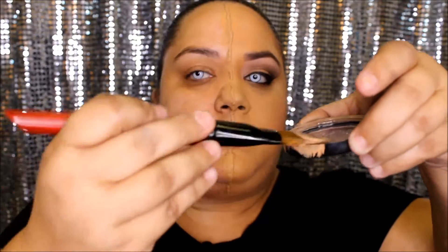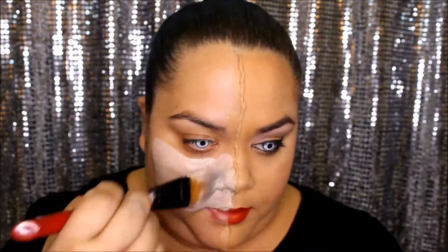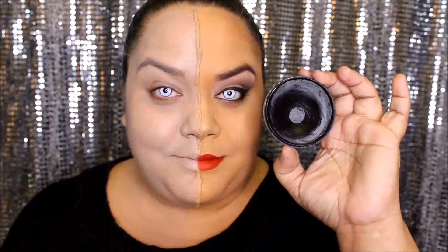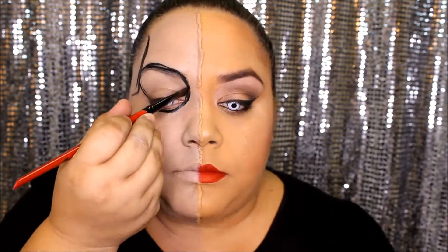Now it's time for the body paint. I'm going to take a white and a light brown and mix these two colors together to get my skin tone. Once you have the right color, apply it everywhere. Taking your black color, outline all the areas you want dark. Once you're done outlining, you can begin filling in these areas as well.